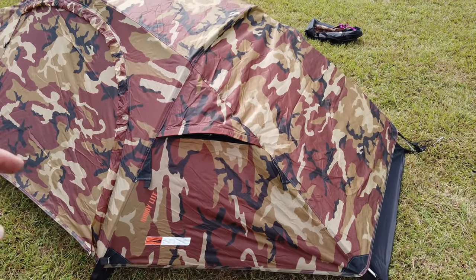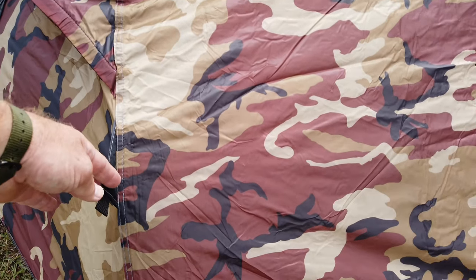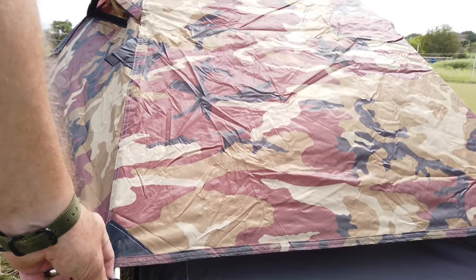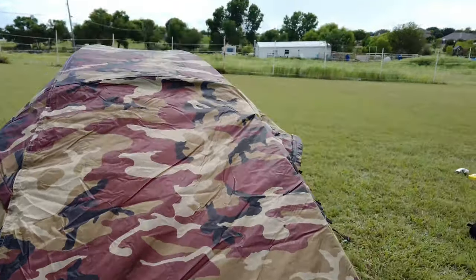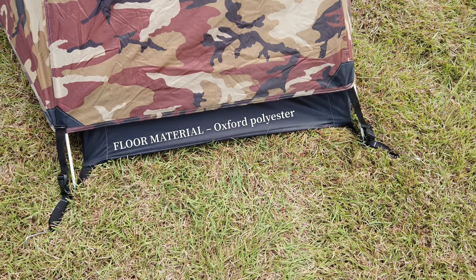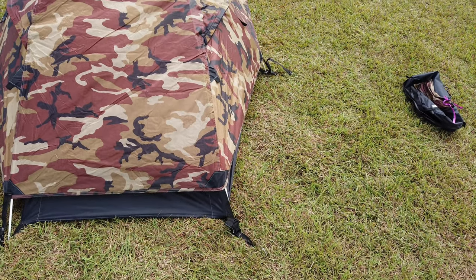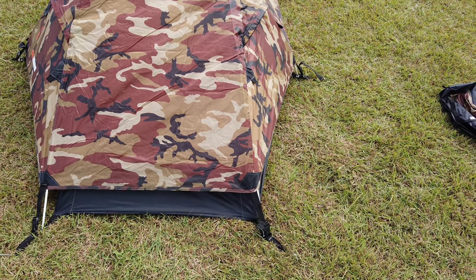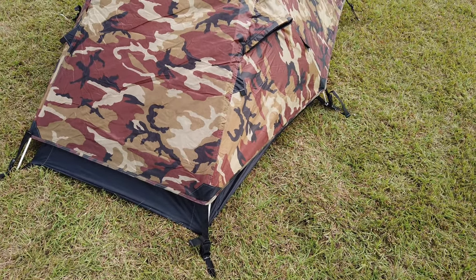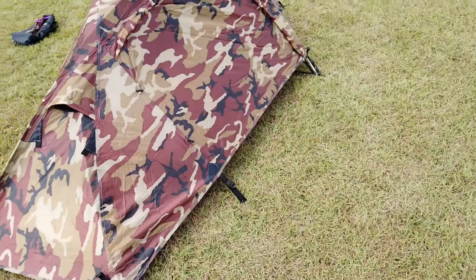This material is supposedly waterproof. There are two more roof vents toward the front sides, plus two more guy-out points. The bathtub-style floor is quite exposed, so I'm hoping there is heat-tape seam sealing on the bathtub floor — if not, and if it hasn't been treated for waterproofness, it's going to leak.